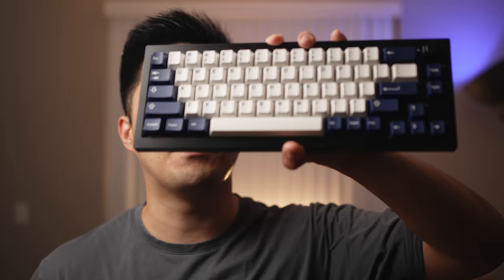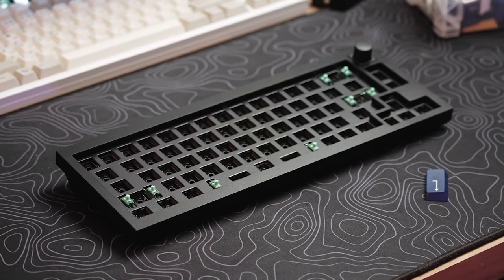Your boy is back with some budget fire. We got the Keychron Q2 Bare Bones with knob — of course, you gotta do it with the knob — for $159. For $10 more, you can actually get switches and keycaps. Let's get into it.